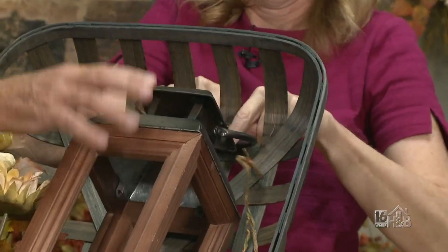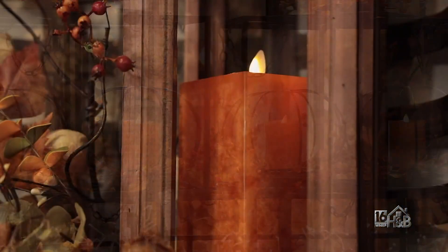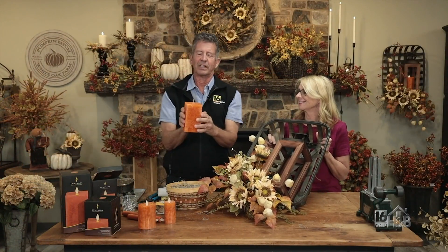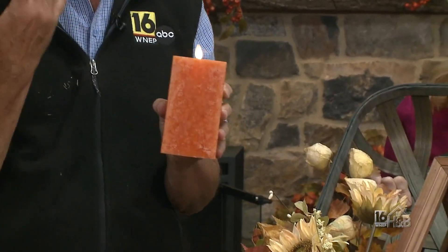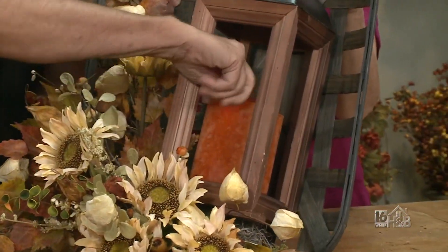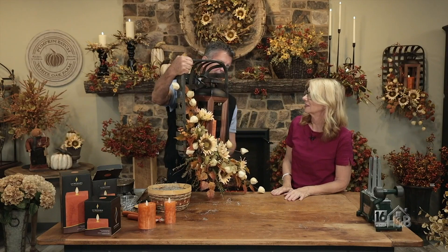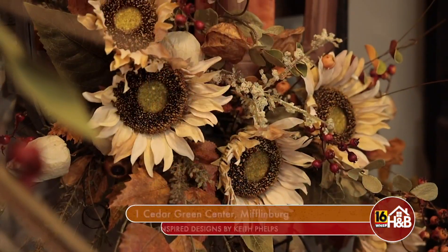New on the market this fall from Luminara — they have done orange this year, and brand new for the first time they have them in a square. I think that is really really interesting. It does have the moving flame, the timer built into it, and we do have remotes for those. That is going to fit nice right into our lantern, and I actually want to turn it on a diagonal so that when we put it all together, this is what we have — that's beautiful!